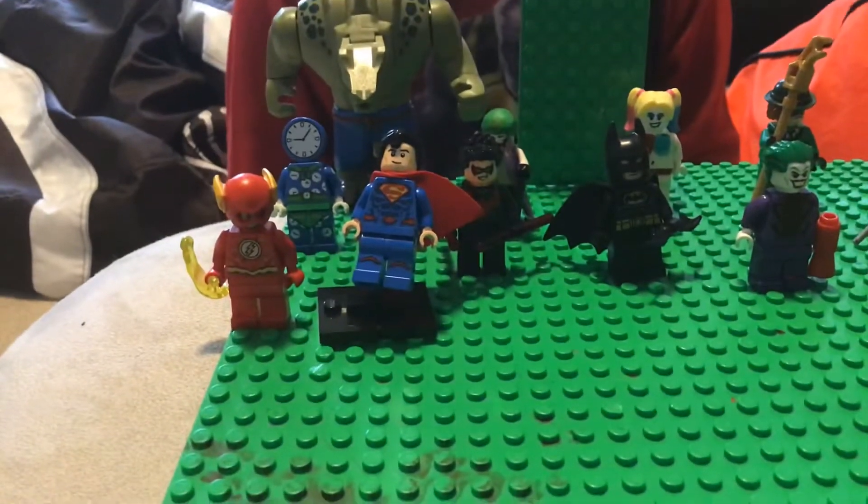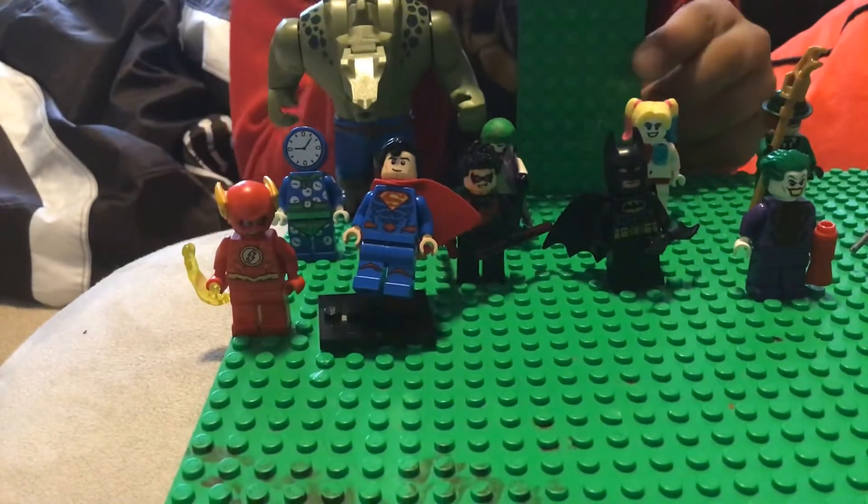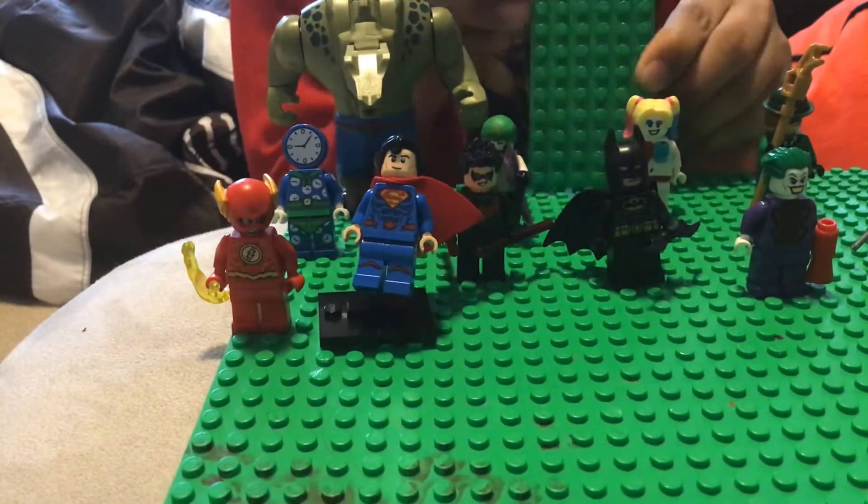Hello guys, MaxterBuilder here. Today I'm going to be showing you my custom DC minifigures — villains and heroes.